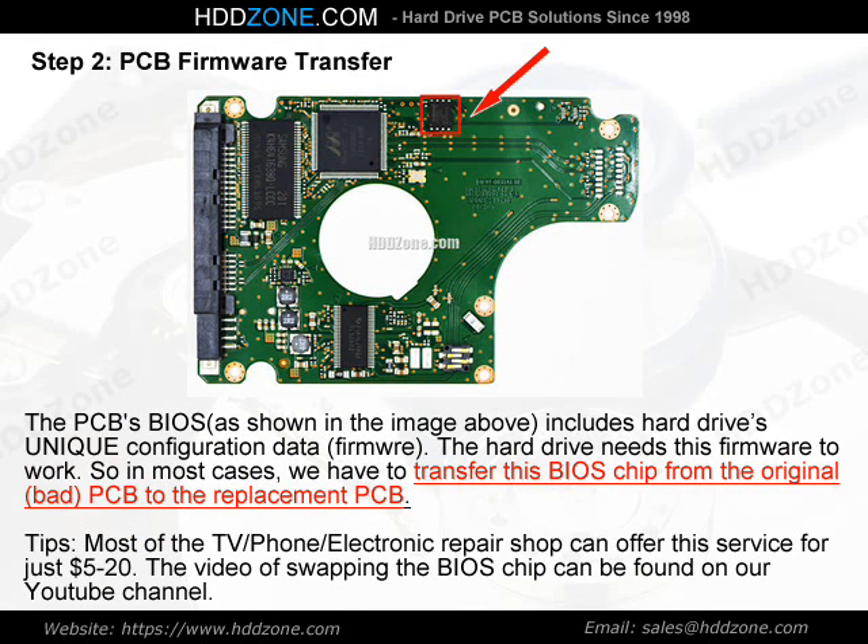Step 2: PCB Firmware Transfer. The PCB BIOS, as shown in the image above, includes the hard drive's unique configuration data — firmware. The hard drive needs this firmware to work, so in most cases we have to transfer this BIOS chip from the original bad PCB to the replacement PCB. Tip: most TV, phone, and electronic repair shops can offer this service for just $5–$20. The video of swapping the BIOS chip can be found on our YouTube channel.